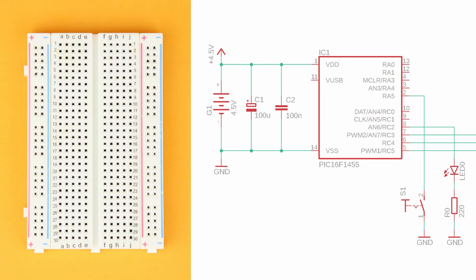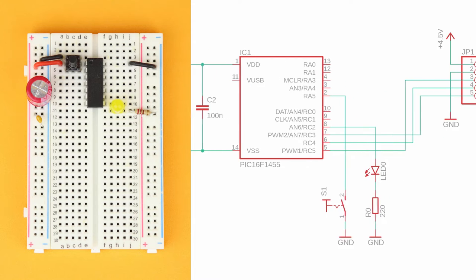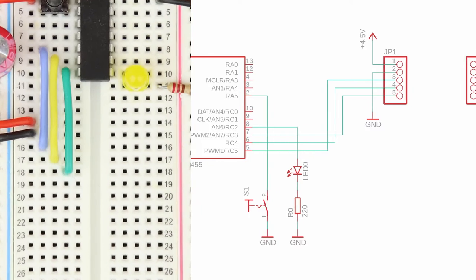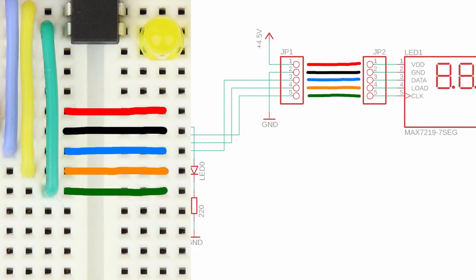Place the 400-pin breadboard in front of you with row 1 at the top. Insert the PIC16F1455 in row 4 and connect it to power at pins 1 and 14. Insert the 100-microfarad bulk capacitor and the 100-nanofarad bypass capacitor in the power rail. Insert the push button between rows 3 and 5 and connect row 3 to ground. Place the test LED in rows 10 and 11 with the cathode connecting to the ground rail via the 220-ohm resistor. Connect the Data, Load, and Clock lines from pins 5, 6, and 7 down to rows 16, 17, and 18. Add wires for VDD and ground so any MAX7219-based module can plug right in.